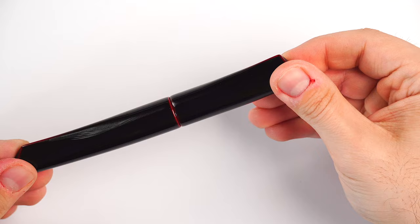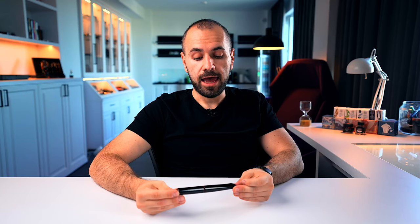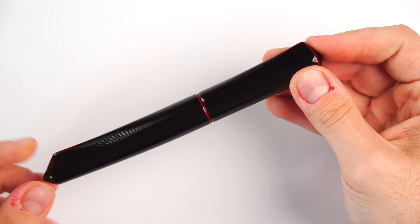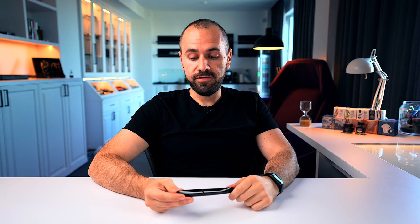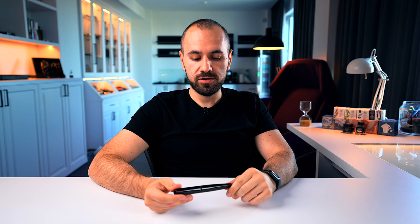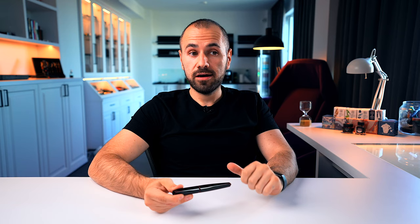Let me zoom in and jump into the details of this Nakaya Dorsal Fin V2. One of the attributes that characterizes this impressive shape is originality and exclusivity — I haven't seen anything like this fountain pen. There are faceted, spiral, and square fountain pens, but nothing comes close to having an asymmetrically shaped fountain pen that looks stunning. It has these two fins. Contrary to what you may have seen in prior video reviews, this is not made entirely in Urushi lacquer — it's an ebonite body shaped with fins and then coated in Urushi, which accentuates the shape with impressive lacquer.